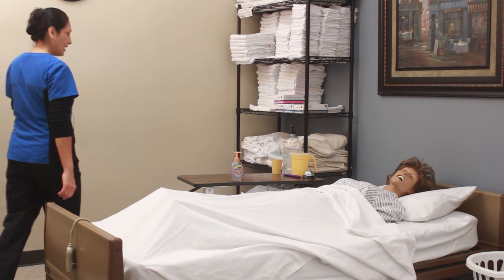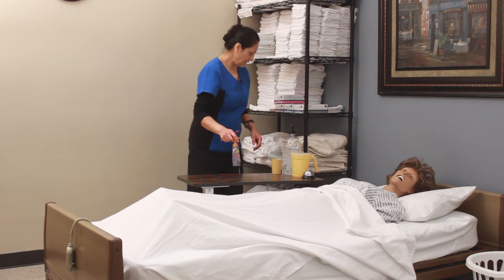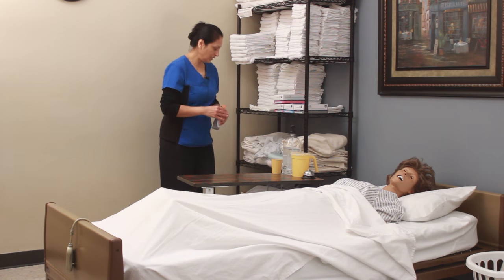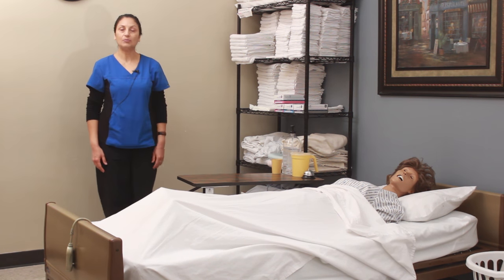I come back to Mr. Jones. I am done. I've already left you with your call light and water. Can I get you anything else? No? Okay, call if you need anything. I put away my supplies. Task completed.